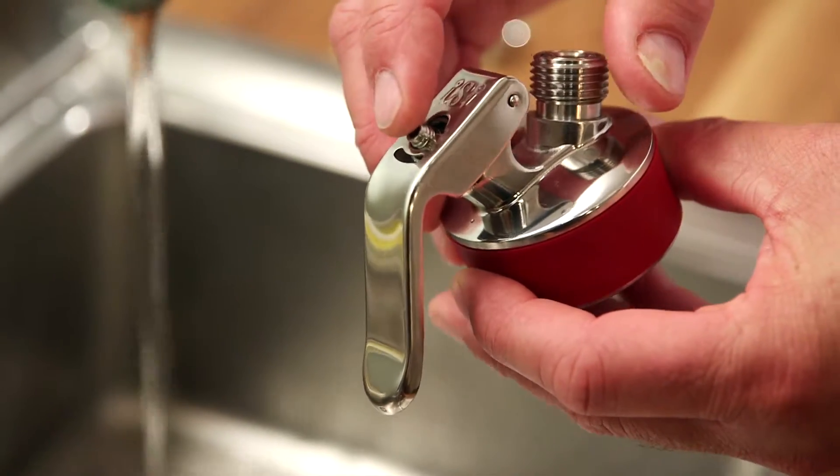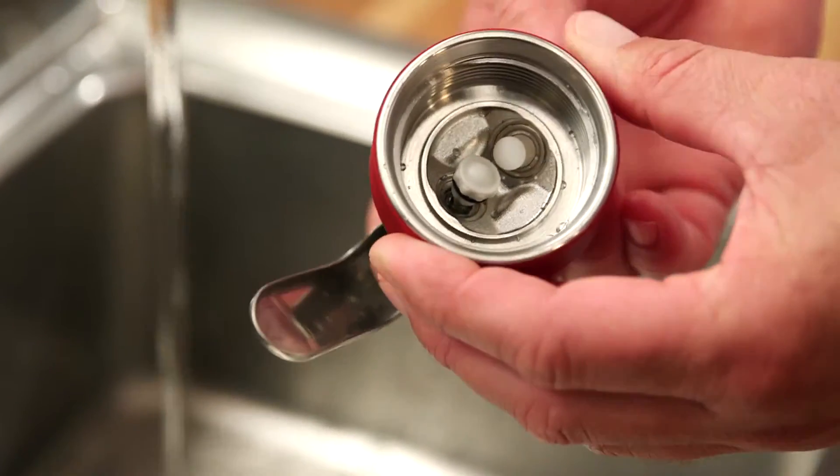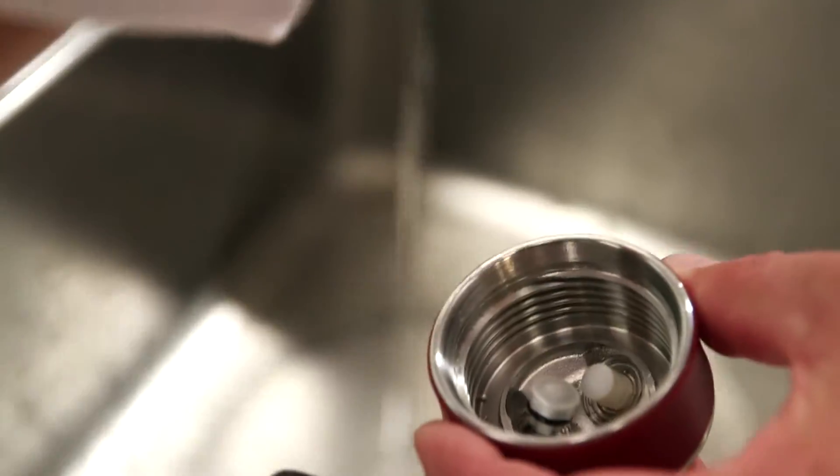For a thorough cleaning, we recommend that you press the dispensing valve into the head from the top of the unit until it cannot go any further, and then clean it with the brush.